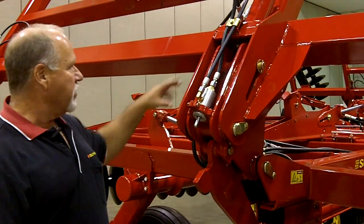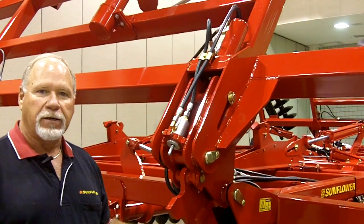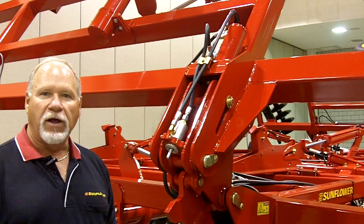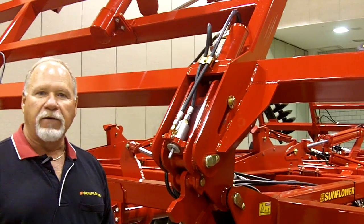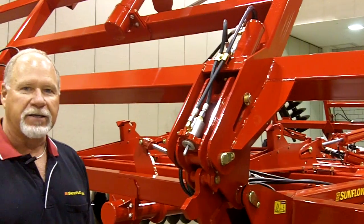You can see here on the hinge — this cylinder is what changes that pivot point from when it's folded down to the lower pin, to when you get ready to fold it up, and switches it to pivot off the top pin to give us our compact design.